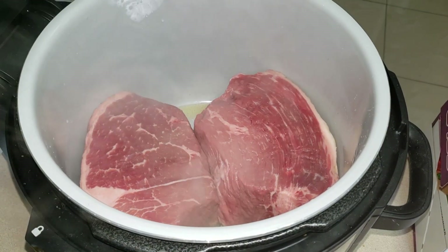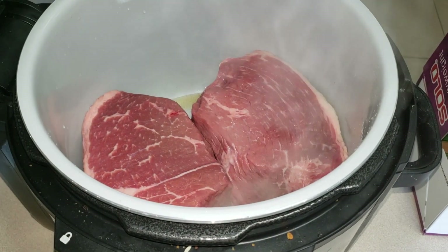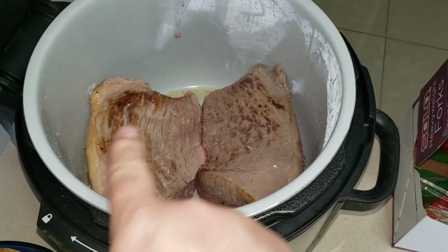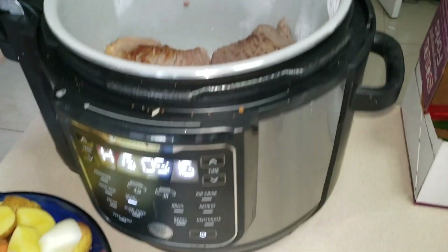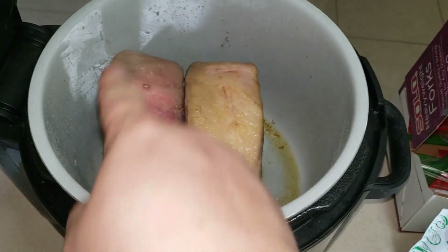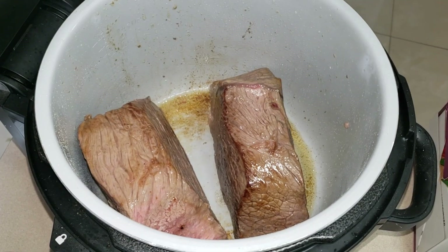It is now sizzling up a storm. As I said, we're going to brown it on either side. Once it's browned, then we're going to go ahead and go to the next setting. We're going to brown it on all the sides — last side — and then we're going to get our party started.